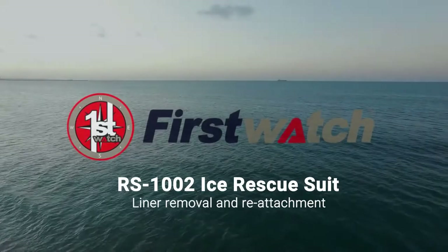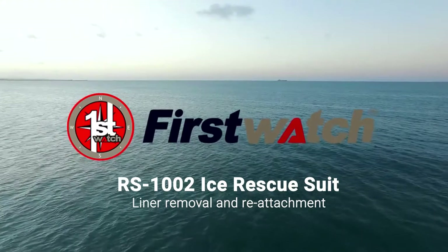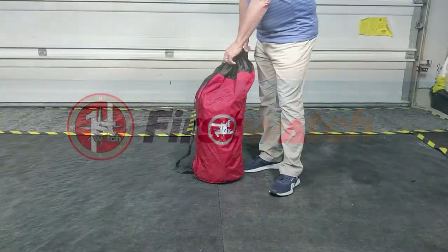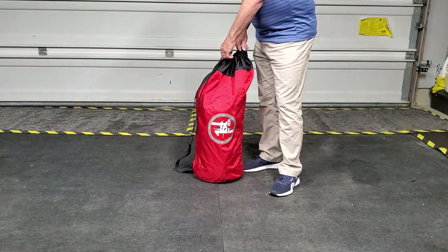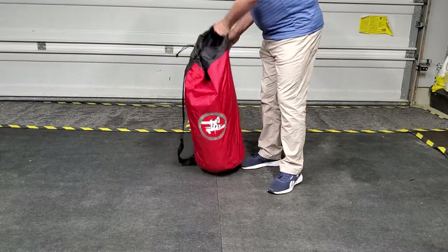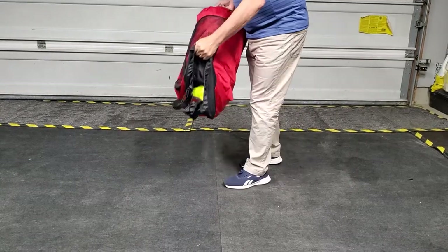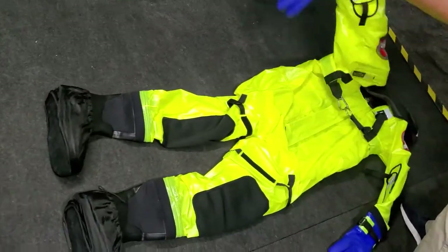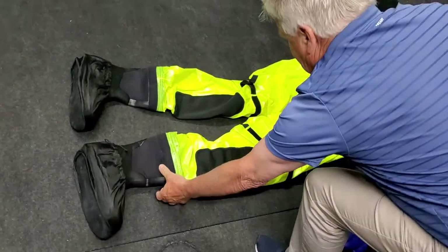This video will demonstrate how to properly remove and reattach the liner in the RS-1002 ice rescue suit. Start by removing the ice suit from the carrying bag and laying it out on a flat and smooth surface. Be sure not to do this on any rough terrain that could damage the ice suit.